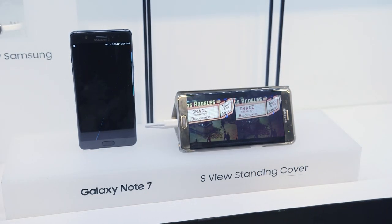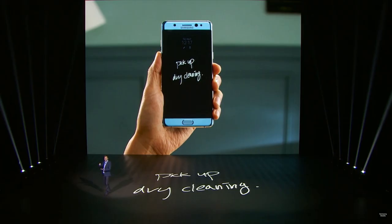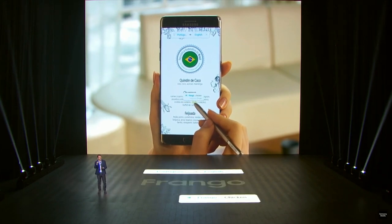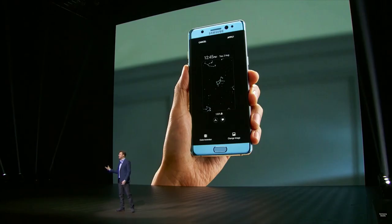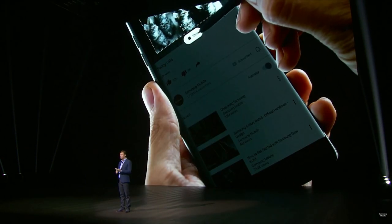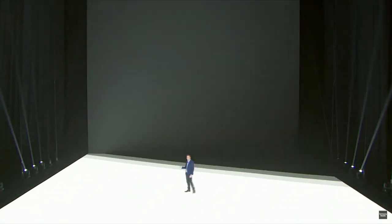My personal favorite, though, is what you can now do with the S Pen. In addition to being able to write on your always-on display and jot down notes, you can use it to translate individual words that you see on your screen and record GIFs. You can actually select parts of your screen, record them and turn them into GIFs, draw on top of them and send them out. You'll be able to get them in the United States starting on August 19th.